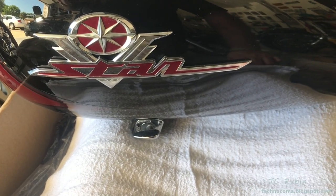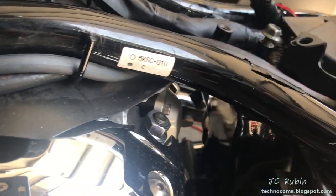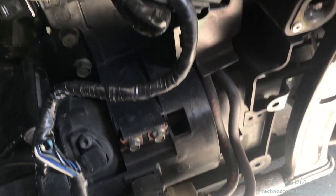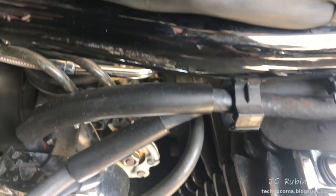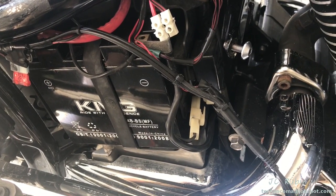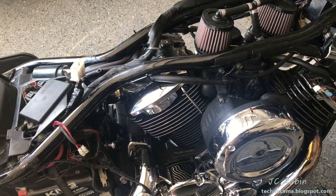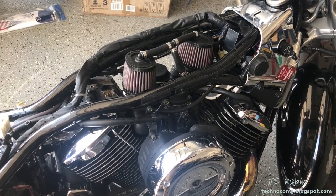Today we're going to do the complete testing and troubleshooting of the fuel system on a V-Star 1100 motorcycle. Before you spend tons of money on a mechanic, you'll find that you could troubleshoot and test most of these parts right here in your garage with a few tools and save a lot of money in the process. Troubleshooting starts at the fuel tank and goes all the way to the carburetors, covering electrical, plumbing, and everything in between. When dealing with fuel systems, you may find you have more than one problem.